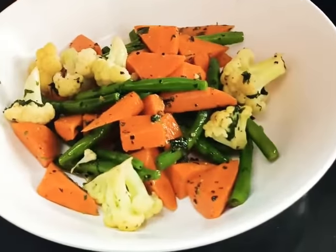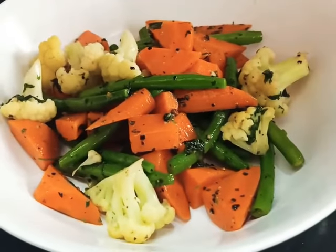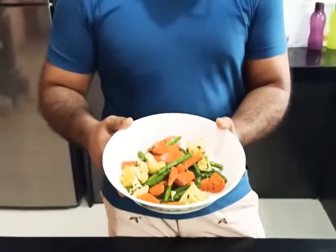So there you have it — our sautéed vegetables. For such simple recipes, more of them are coming, so subscribe to our YouTube channel.